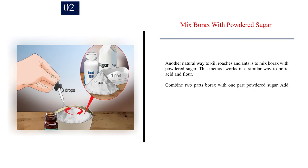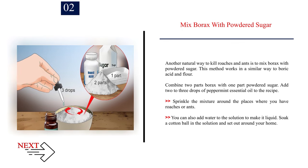Number 2: Mix borax with powdered sugar. Another natural way to kill roaches and ants is to mix borax with powdered sugar. This method works in a similar way to boric acid and flour. Combine two parts borax with one part powdered sugar. Add two to three drops of peppermint essential oil to the recipe. Sprinkle the mixture around the places where you have roaches or ants, or add water to make it liquid, soak a cotton ball in the solution, and set it out around your home.